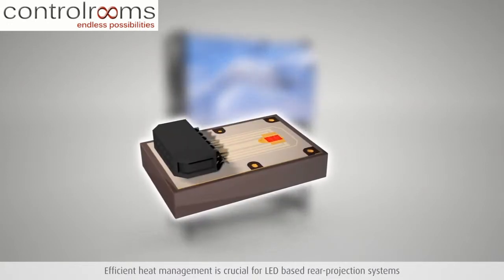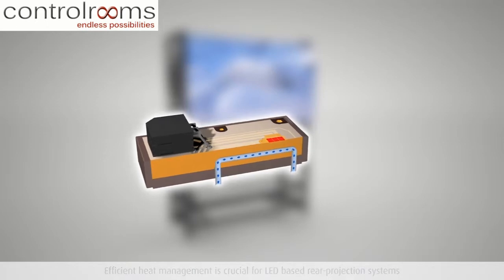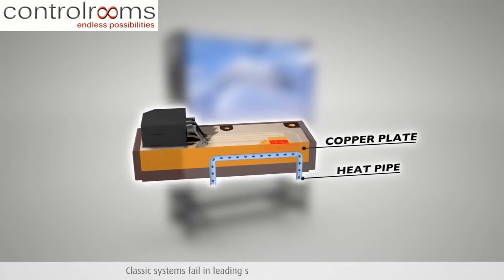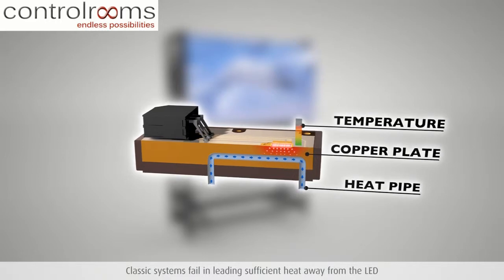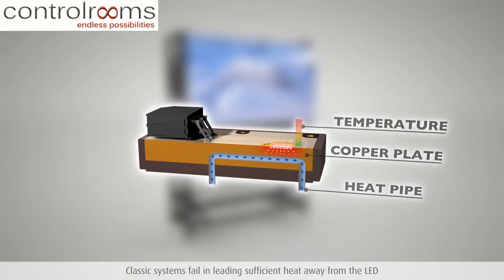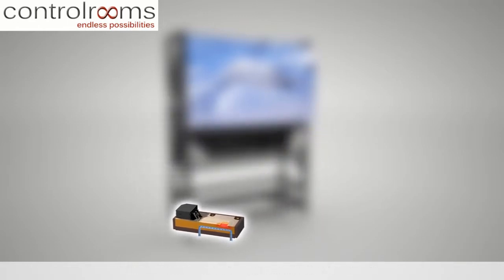One way of cooling down the LED light source is by leading the heat away from the LED via a copper plate connected to heat pipes. However, a copper plate only has limited heat absorption capacity. As a result of the very high temperatures of an LED, the copper plate presents a heat bottleneck. Heat pipe systems are therefore not efficient to cool an LED-based rear projection video wall.